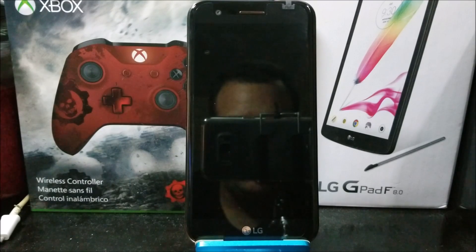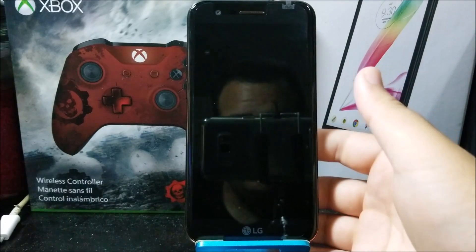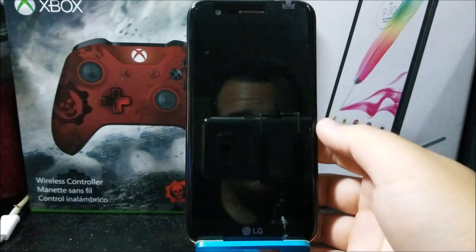Hi everyone, this is the LG K20 Plus from MetroPCS, and today I'm going to be showing you how to do a hard reset on your phone.